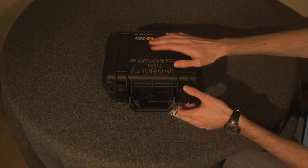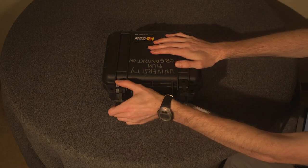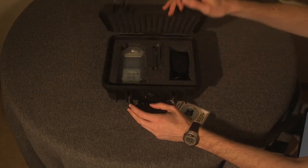Now, when you check out a boom kit, you need to check out a Zoom recorder too. These are very powerful and pretty simple when you get used to using them.